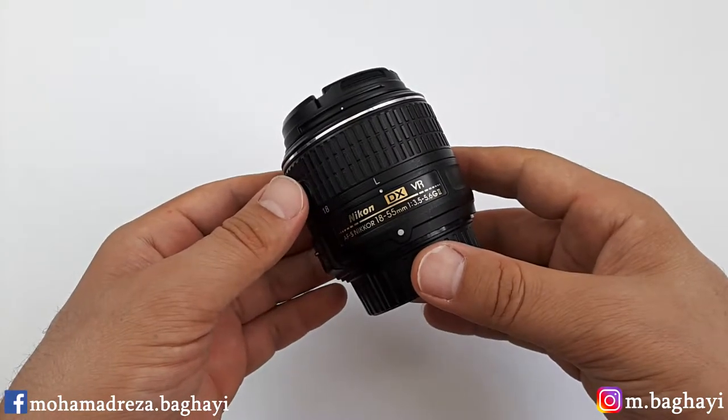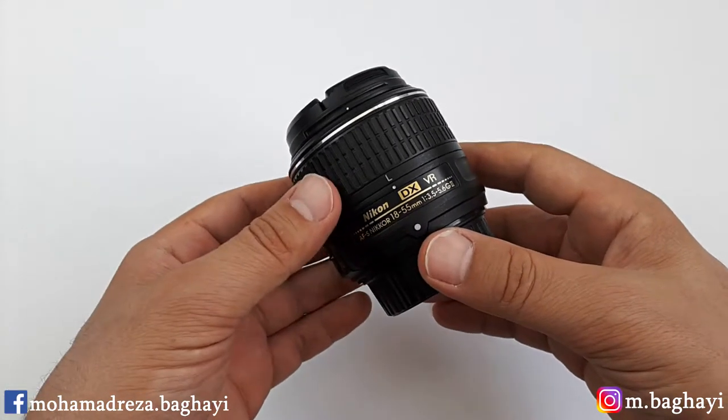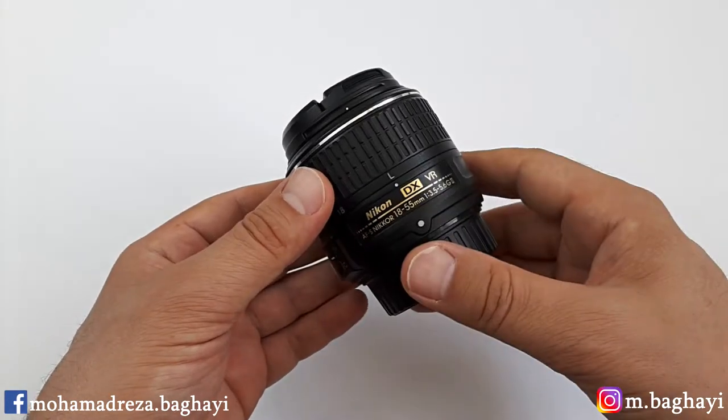This lens, the Nikon 18-55mm AFS VR2, is an improvement over the old version, the Nikon 18-55mm AFS VR lens.